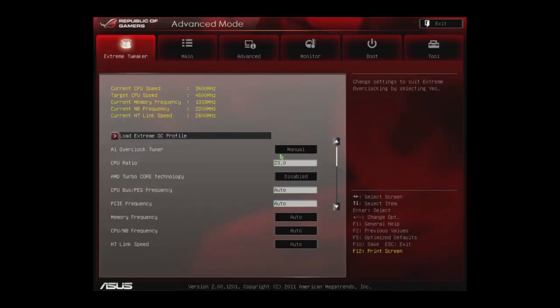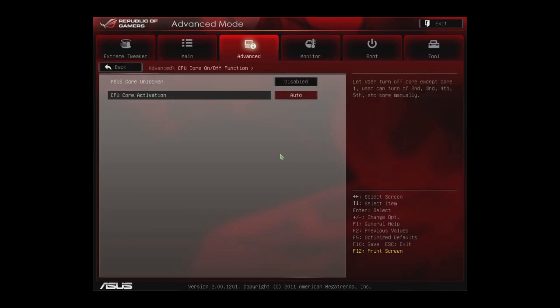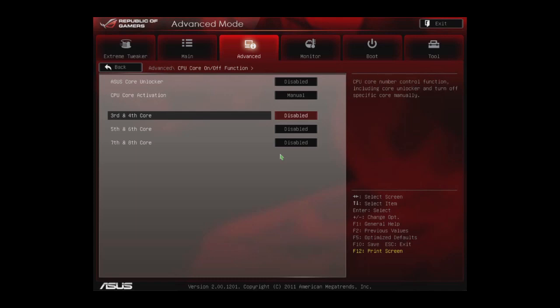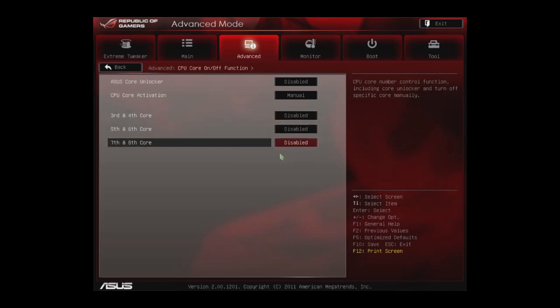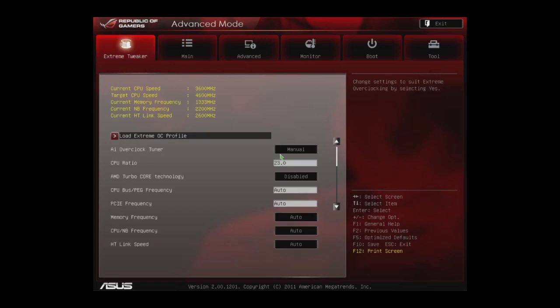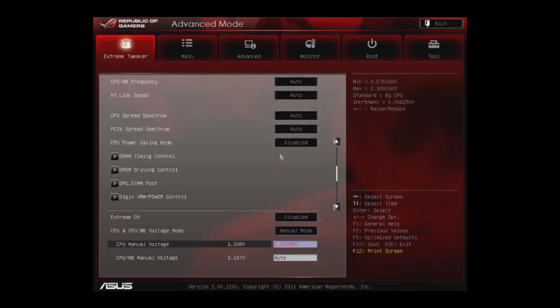Now we want to try to configure this system to get the maximum frequency possible. This time we're going to use one module — two cores. We go to the CPU core activation menu in the advanced settings, set it to manual, and here you can disable or enable each individual module, which is effectively two cores. We'll disable all but one module so we're running off two cores. Then back in our tweaker settings, we know from prior testing we can get 5 gigahertz out of this processor, but it does require a voltage bump to 1.51 volts.